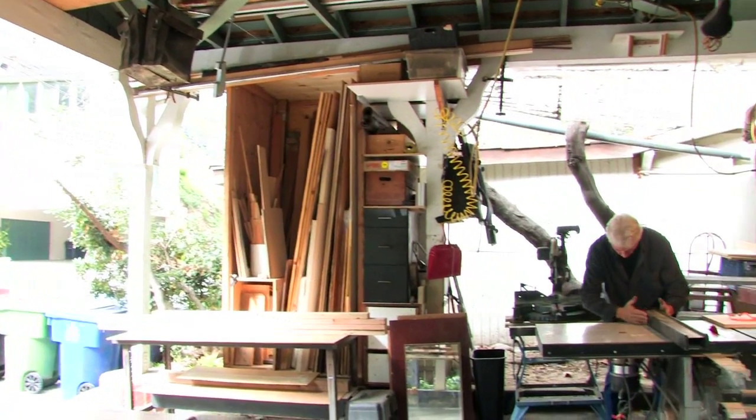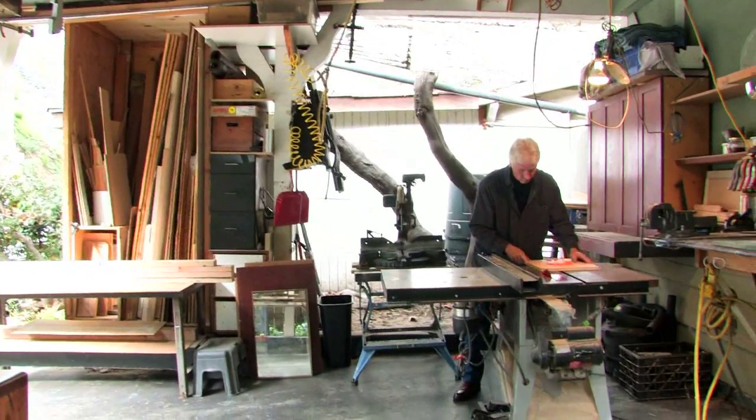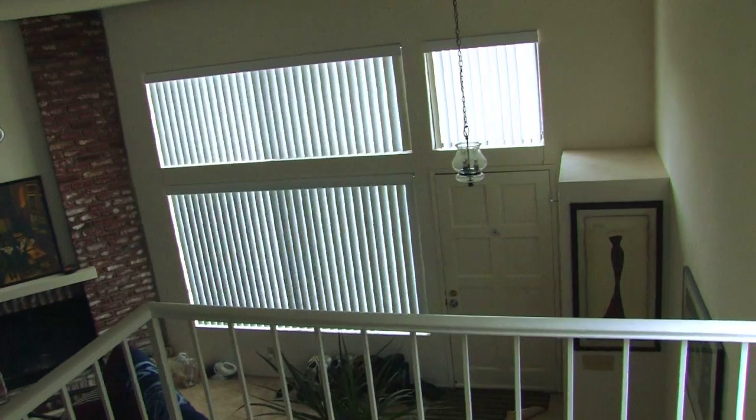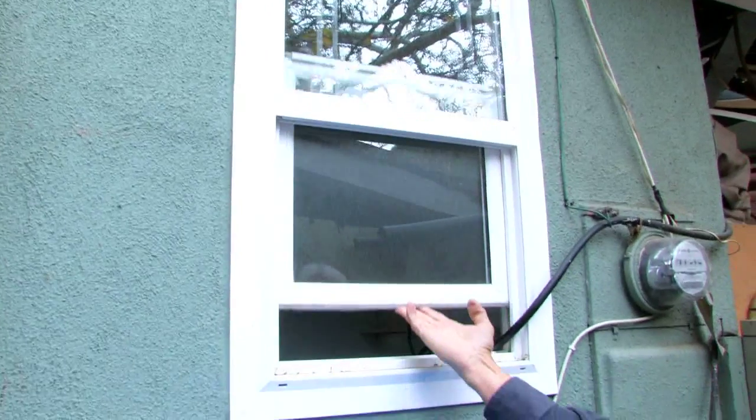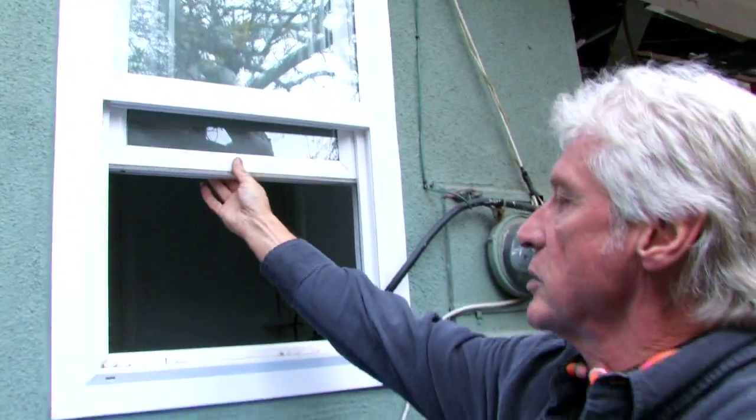Hello, my name is John Galbraith and today we're going to be talking about replacement windows. A replacement window is a less expensive way of replacing your windows without tearing out the stucco or the siding of your house. There's less demolition involved.